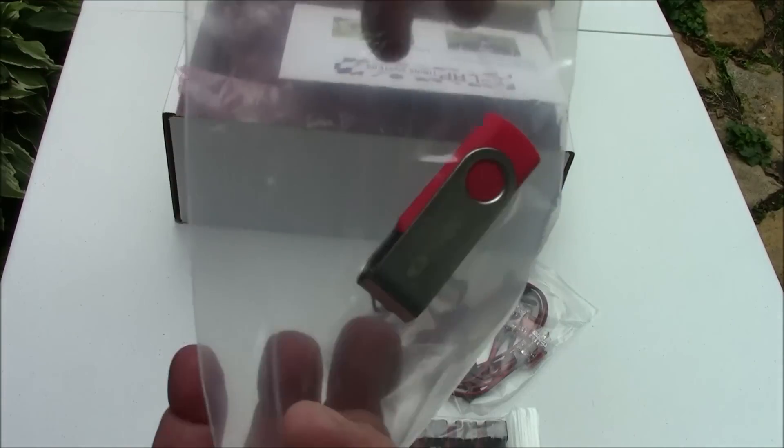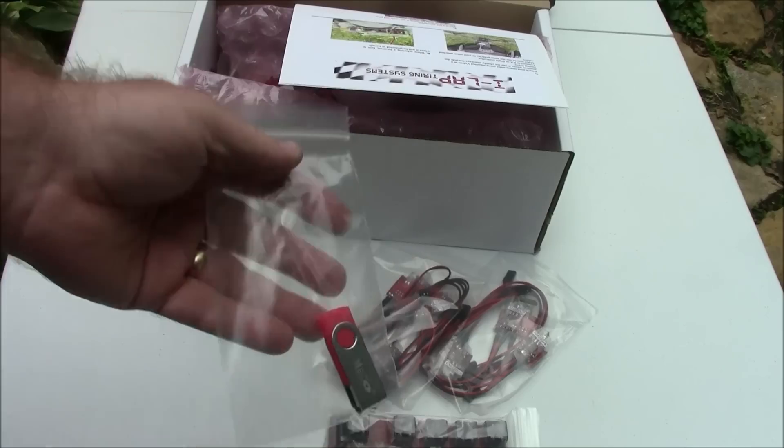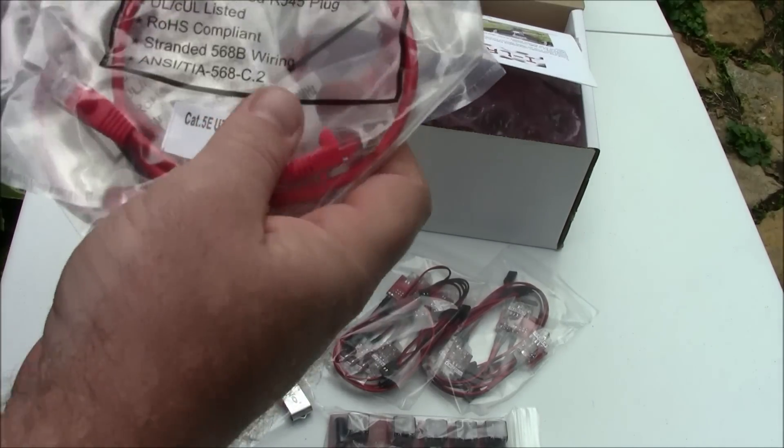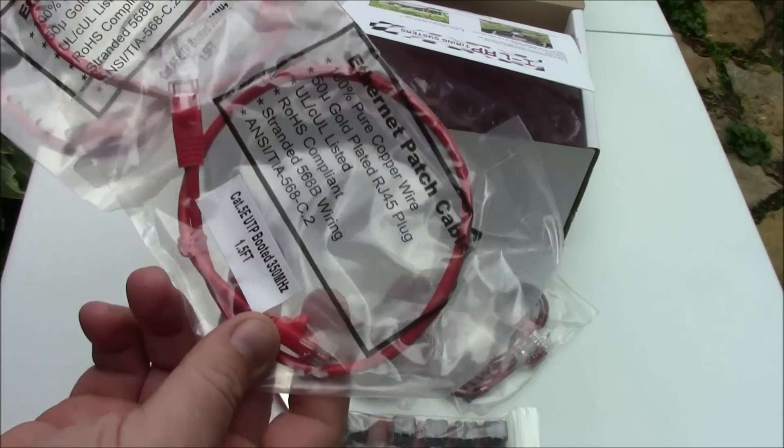Here's the included software — it comes on a thumb drive, which is kind of nice. You can reuse that or keep it as is. It also comes with little short cables to go between the sensors — three of those.